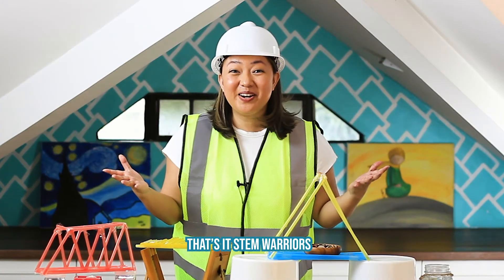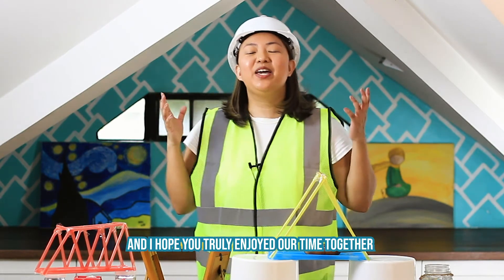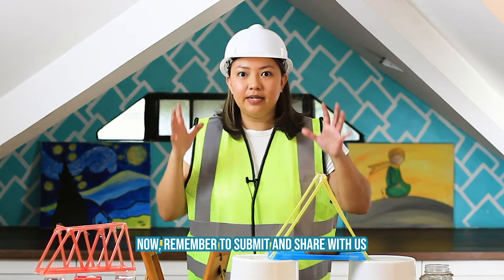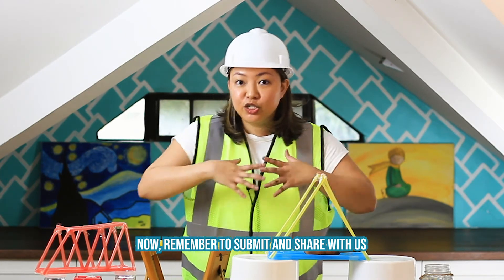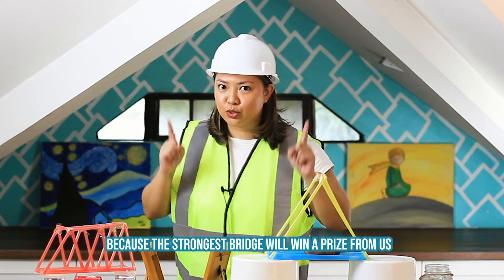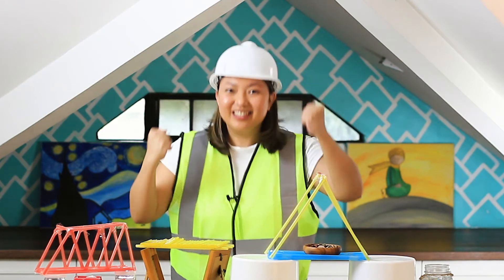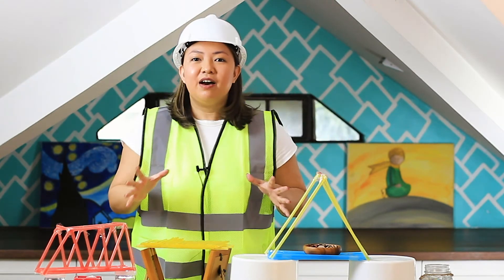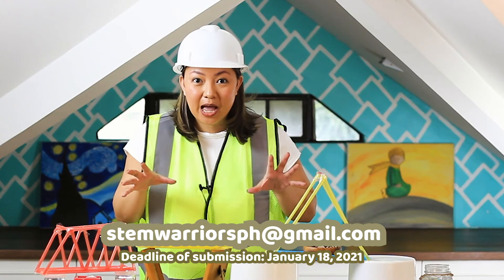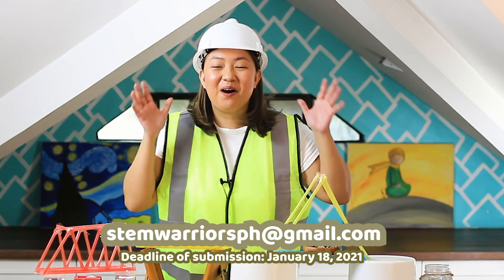That's it, STEM Warriors! Give yourselves a round of applause! I hope that you truly enjoyed our time together. Remember to submit and share with us the bridges that you made, because the strongest bridge will win a prize from us! Remember to send it via the email that you can see on your screens right now, and remember to submit it by the date that is also there on your screens.